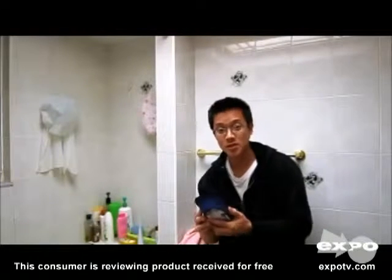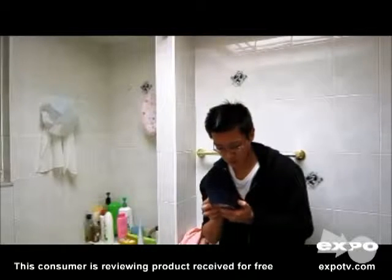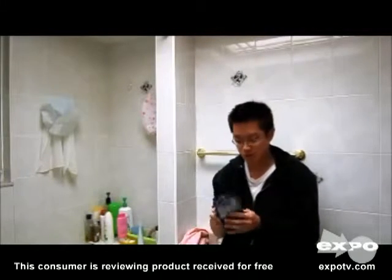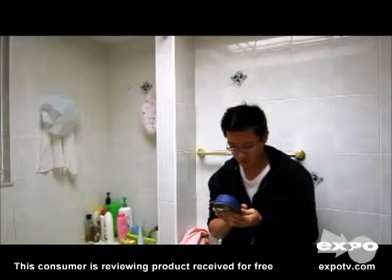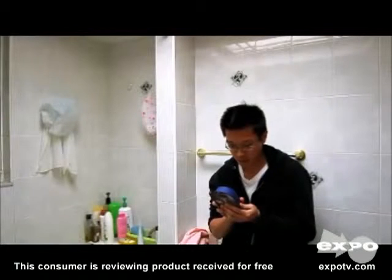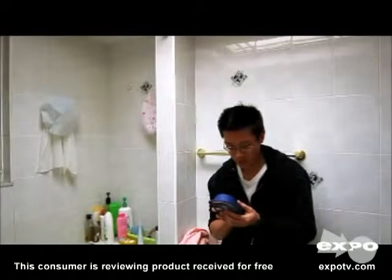It's a five-bladed system. Its packaging states it's a thinner, finer blade that glides effortlessly through hair with less tug and pull.